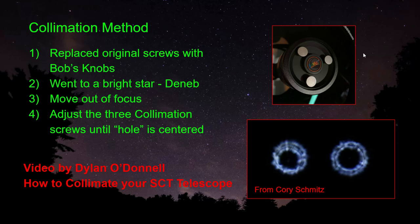One disadvantage is that these are not as tight as the original screws, from what I'm told, and therefore you may have to collimate more often. But honestly, it's super easy to do with these, so I think it's worth it. The method I used: I went to a bright star — in my case, Deneb — and then you move it out of focus. When you do that, you should get something like this. The bright star will appear like a donut.